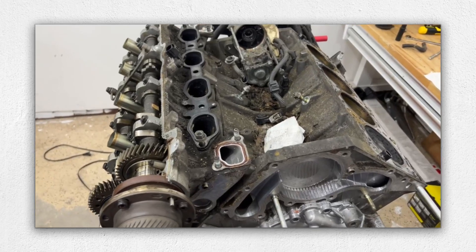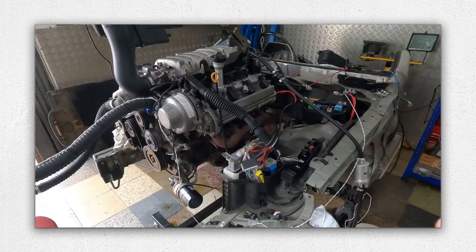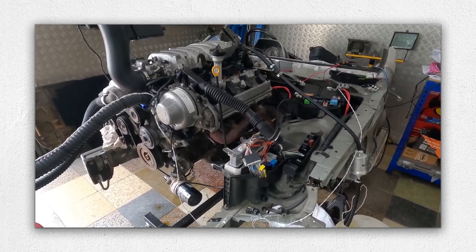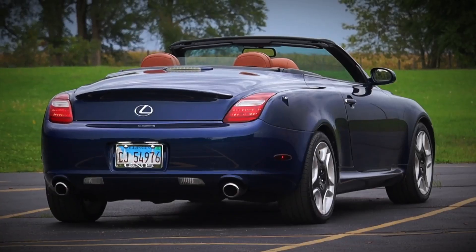Oil seepage from camshaft seals and crankshaft seals is a common occurrence with age. In addition, the ETCS-i electronic throttle body can sometimes develop faults, leading to erratic idle or throttle response.